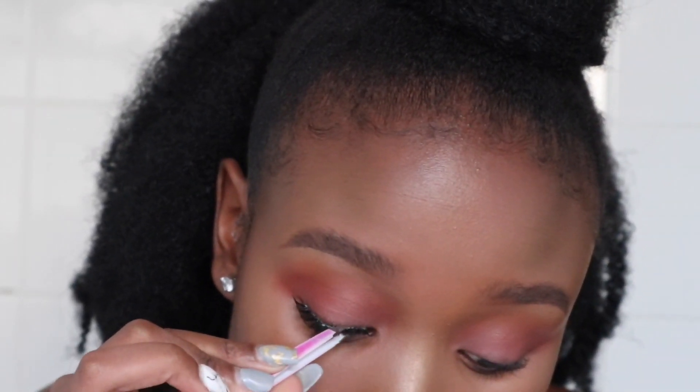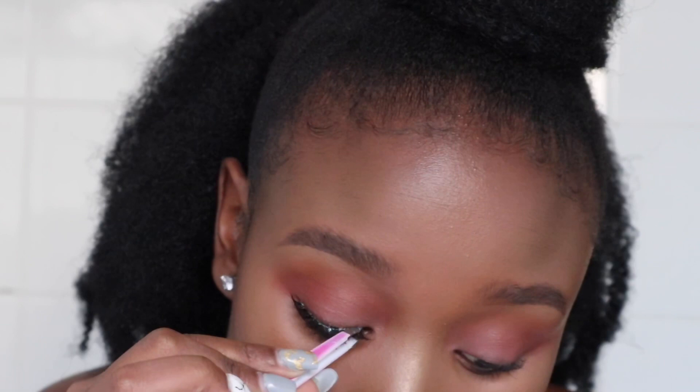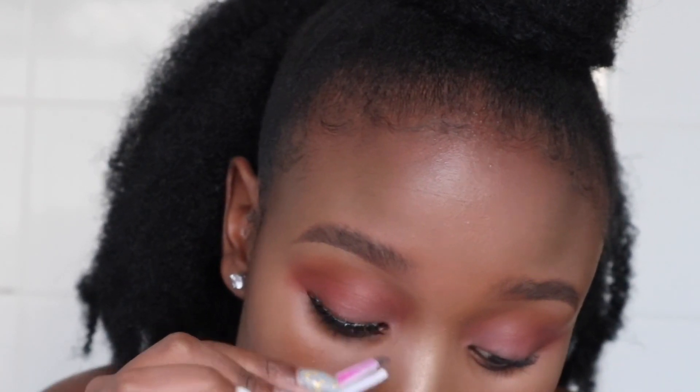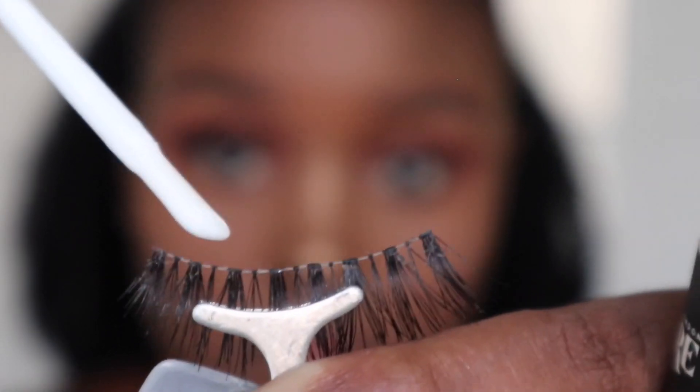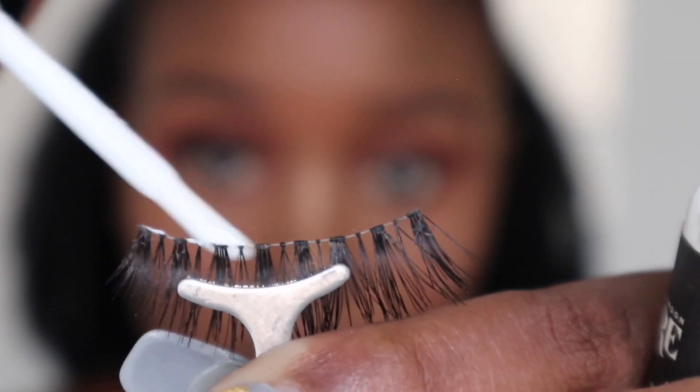I'm now pinching my false lashes with my natural lashes so that the falsies can look as natural as possible. I'm going to do the same for the other eyelashes.